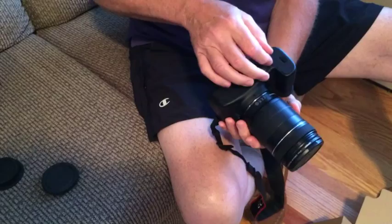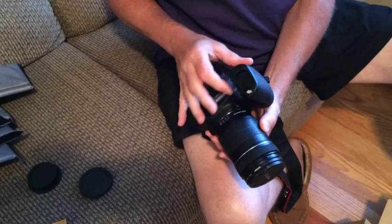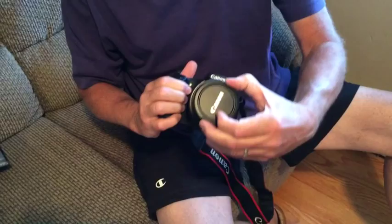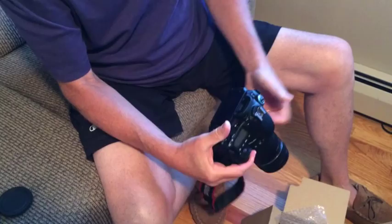Down here is where the battery goes. There's only one way it'll go in. Now it's ready to go. You take the lens cover off, and the back here — this is what they call the articulating screen. Turn it, and like that. Turn it on, and you're ready to take a picture.